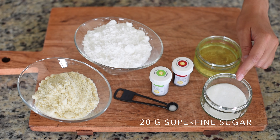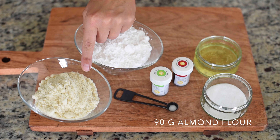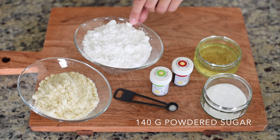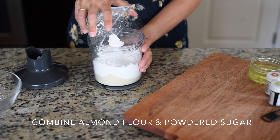72 grams of aged egg whites at room temperature, 20 grams of superfine sugar, red and green gel colors, a pinch of salt, 90 grams of almond flour, and 140 grams of powdered sugar.